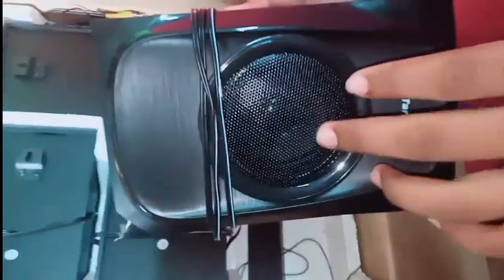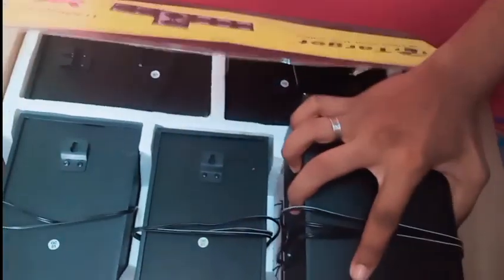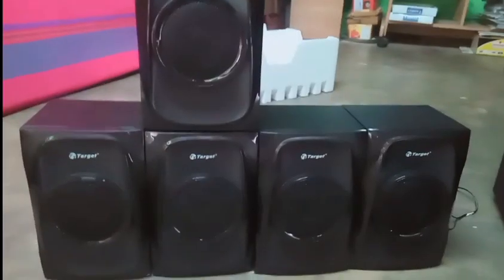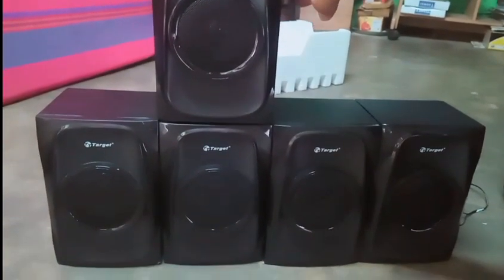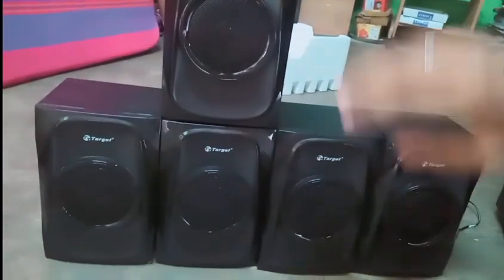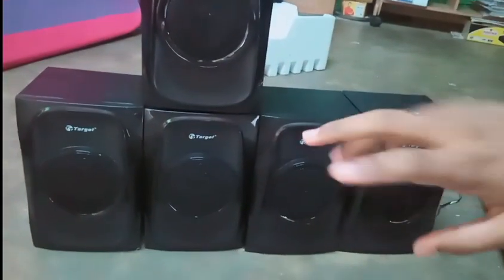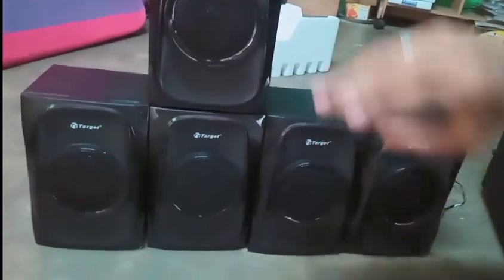Here is another speaker — you can see it has a plastic mesh grill. There is also the subwoofer. The speakers are identified as center, front left, front right, and surrounding speakers.